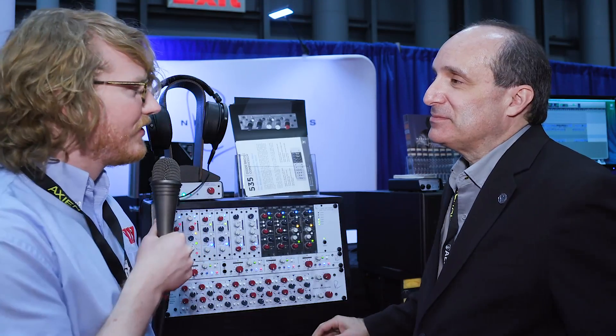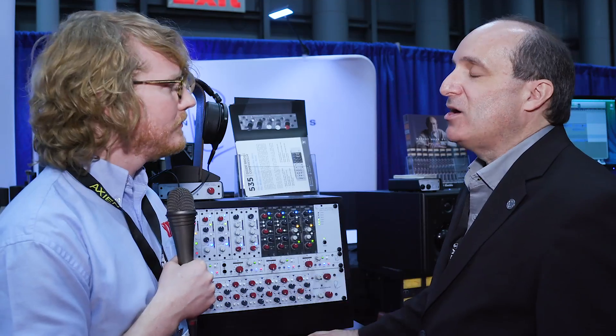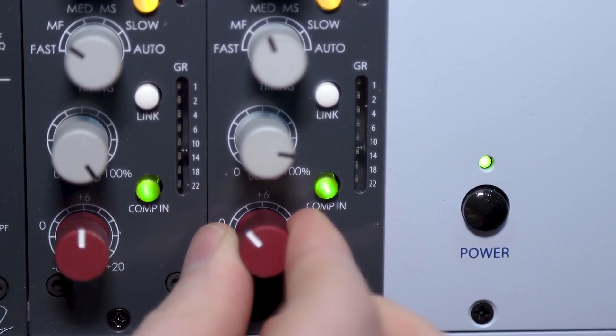That's a pretty comprehensive rundown. These are mono units and stereo linkable — yes, they're stereo linkable with a link switch on the front panel. They're available and shipping now. The street price is $995.